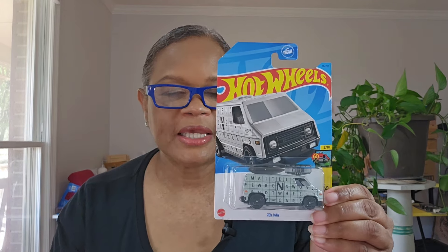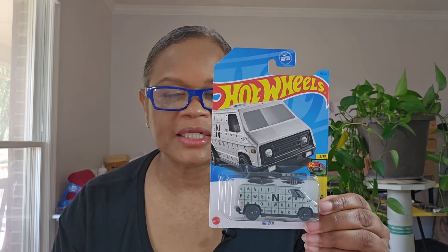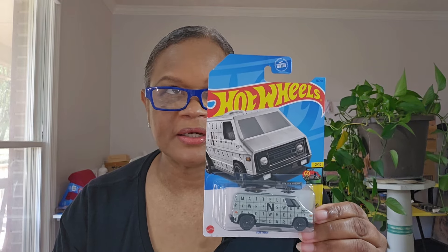And the '70s Van — which I had not seen this before. When it came up on Whatnot I had to get it. I think I ended up paying like four or five dollars for this one because I like my vans. This is from Art Cars, which I thought was interesting.